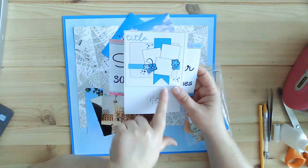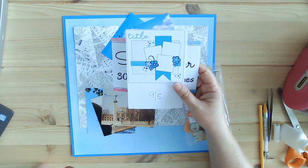This is another page for Scrap Timber and 30 Days of Sketches, and today is day five. This is the sketch that we're going to be using — it does have the three photos.